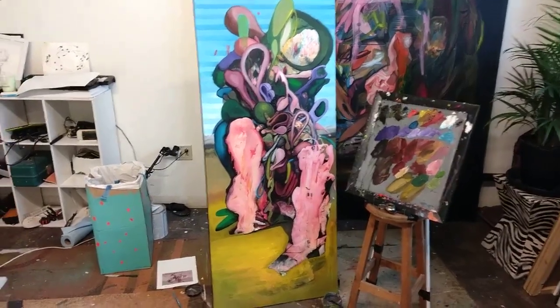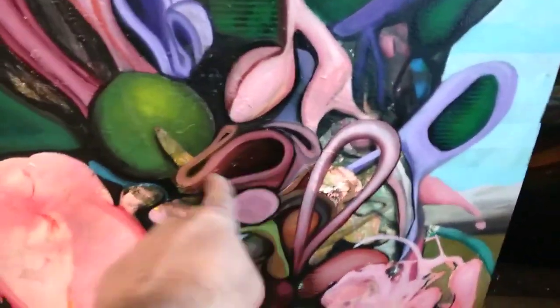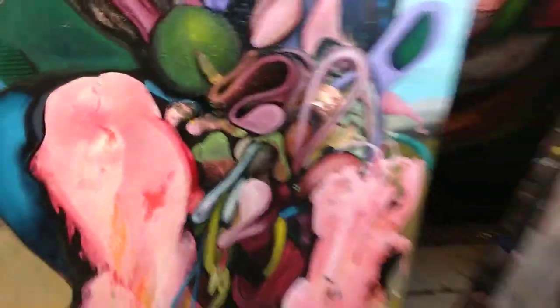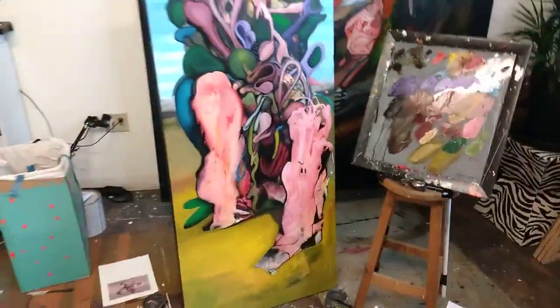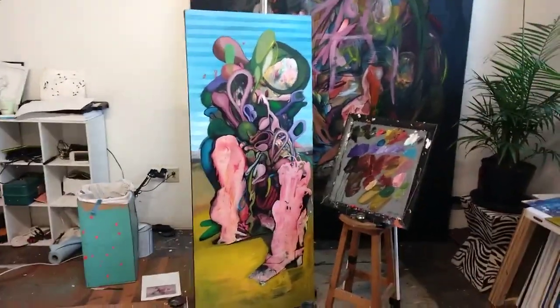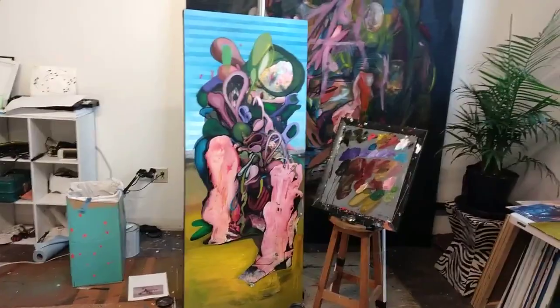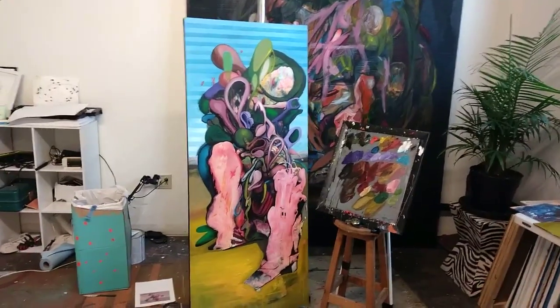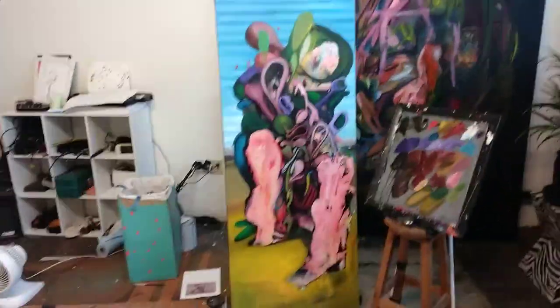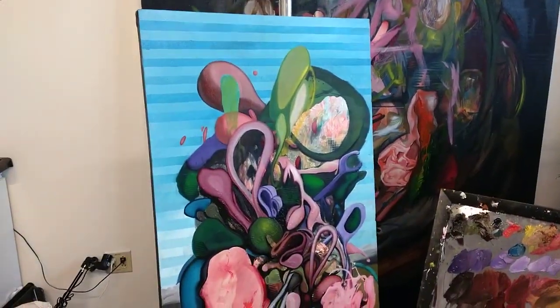Still banging away at this one. Getting some more contrast in here, trying to define these kind of floppy, squiggly looking things there. I did create some feet because this pose was kind of driving me mad — it looked like a tree stump — so I got some feet on there to make it sit a little bit better.